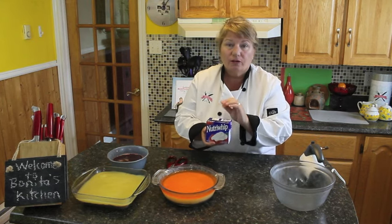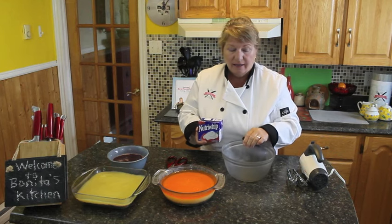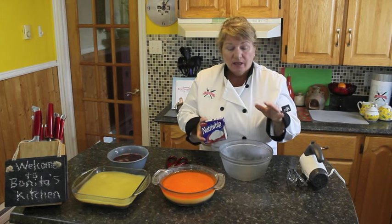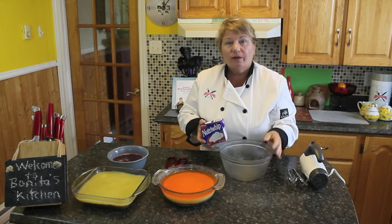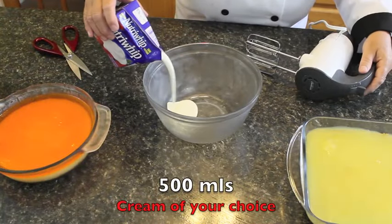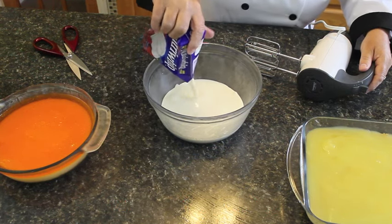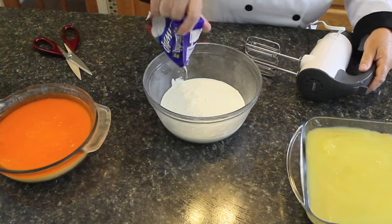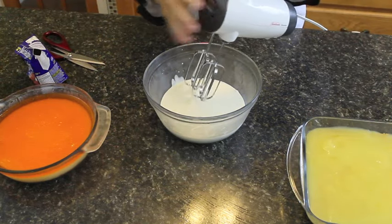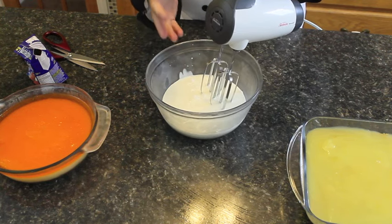So what we're going to do next is whip up our Nutri Whip. I've got a cold bowl — as I've said in previous clips, anytime you're working with whipped cream or Nutri Whip, it's nice to have a cold bowl to start with, as that helps blend it all together. I'm using 500 ml of Nutri Whip — you may not need all of this, but I'll use it for other desserts or even my pancakes. So on a high speed, start your blender and whip it until it forms nice peaks.